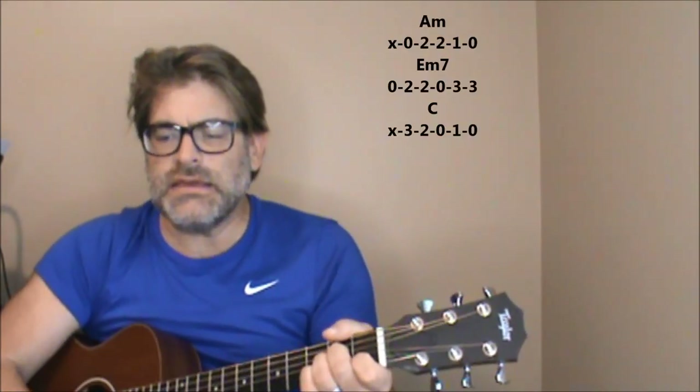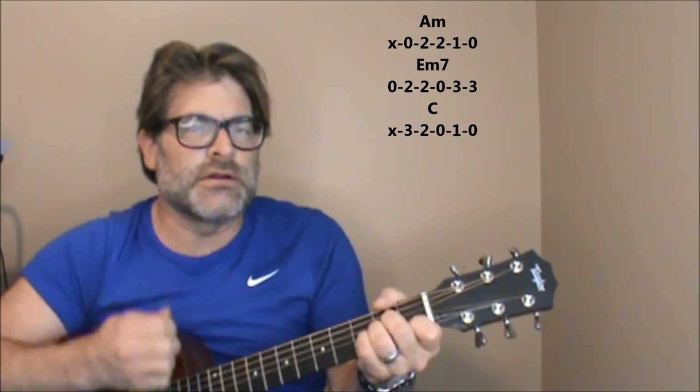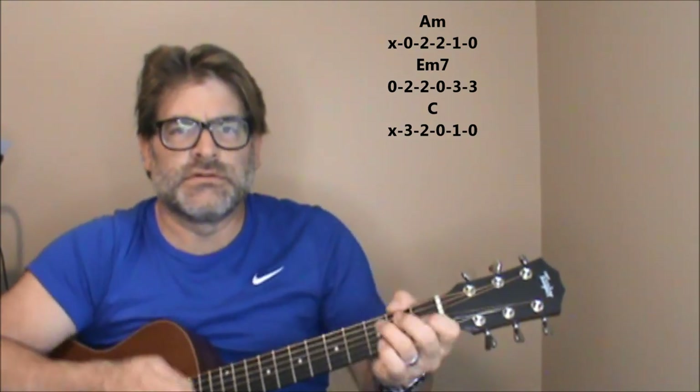At the tail end of it, the last line: 'You ain't got no one to blame.' So A minor, E minor 7, C. 'Got no one to blame.'